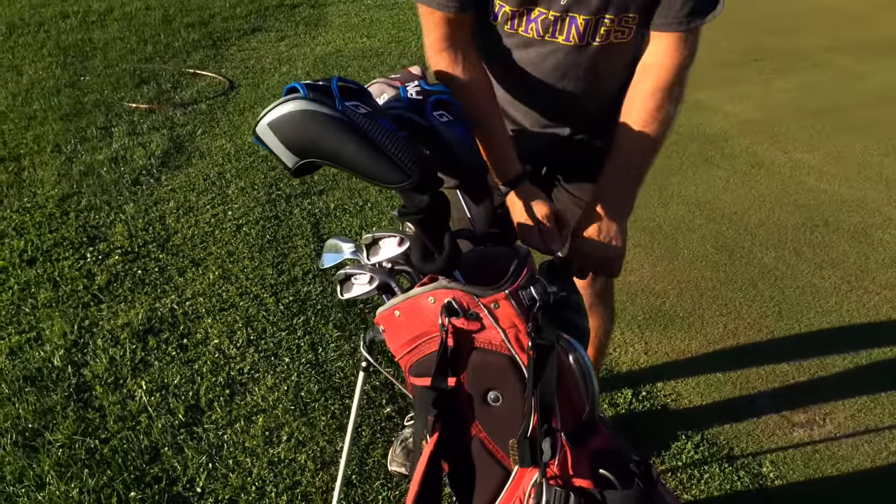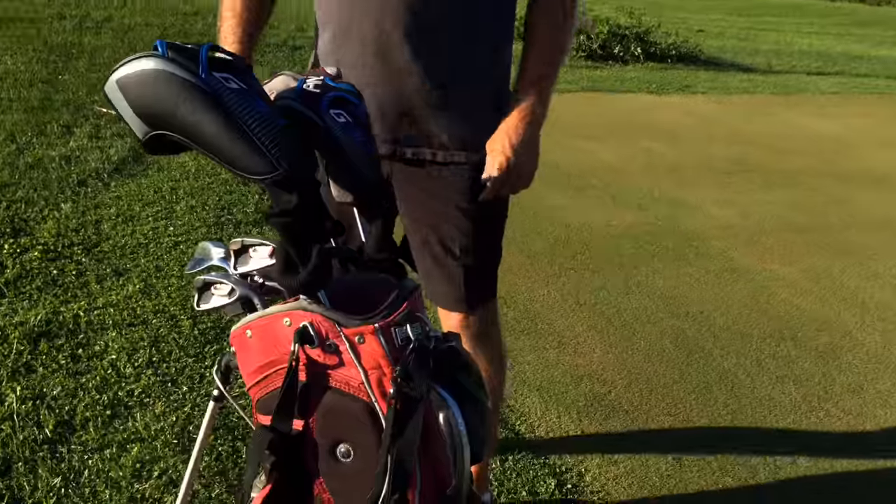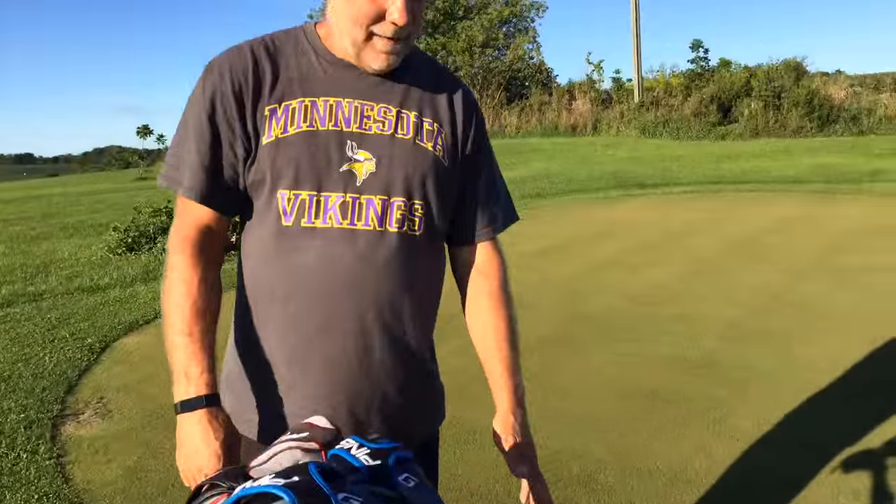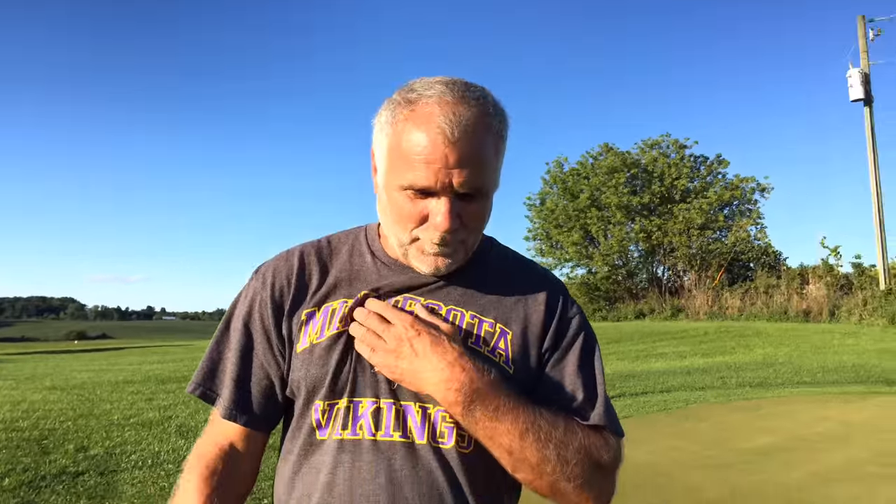Let's do the bag real quick because I'm running low on battery life here. It's an OGO stand bag. You've had this bag for quite a while, haven't you? This bag is tremendous. I've probably had this for five or six years. No zippers have ever ripped on it, and it gets abused pretty good. It has no tears, no rips. I will keep this bag until probably the day I die or the stand breaks, one or the other.